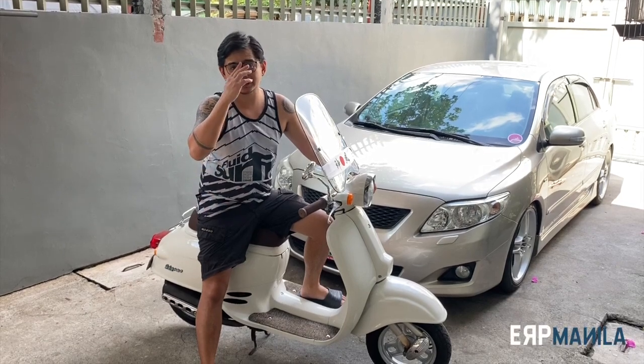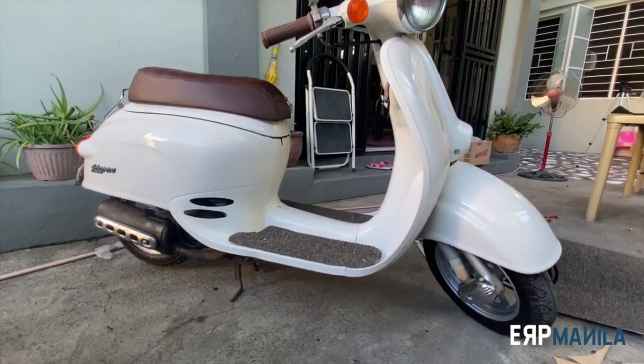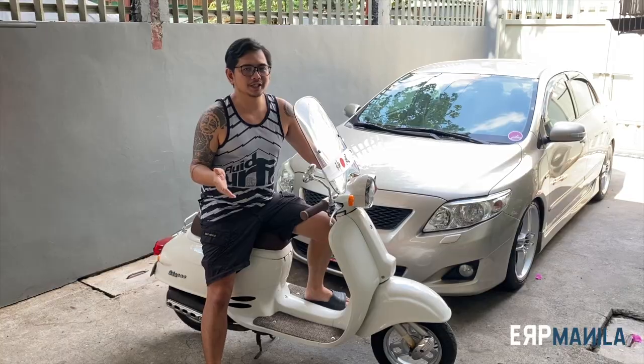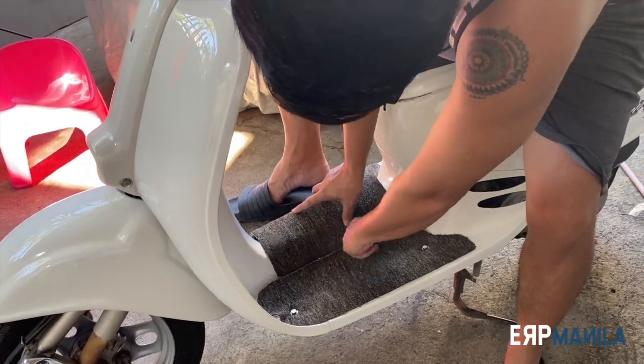The DIY project is done! As you can see, it's very simple, classy, and looks very elegant. The best part is it's very easy to do — probably just about 1 hour and you're done.